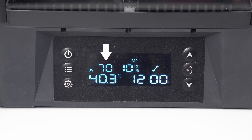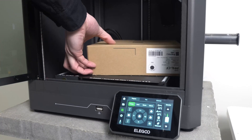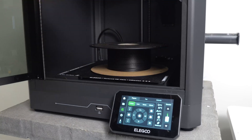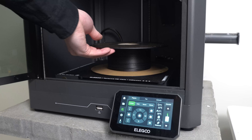My filament dryer maxes out at 70 degrees, so that's what we went with for 12 hours, and I'm happy with the results we got. Or, you can use your 3D printer as a dryer, but currently Elegoo's firmware is set to timeout at 20 to 30 minutes, so you can't actually do this right now.